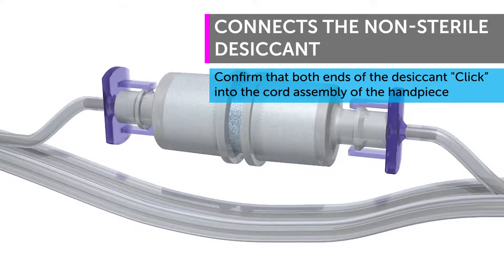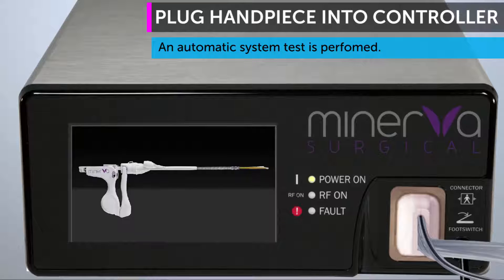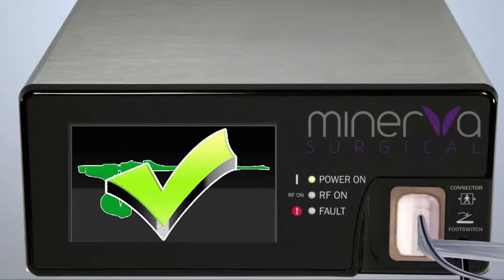The assistant connects the desiccant and plugs the handpiece into the controller. An automatic system test begins, which takes approximately 7 seconds and must be performed with the Minerva handpiece external to the patient.